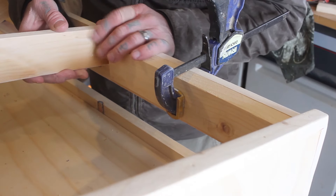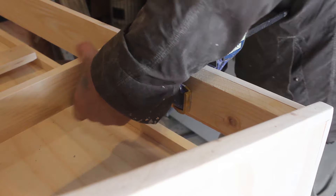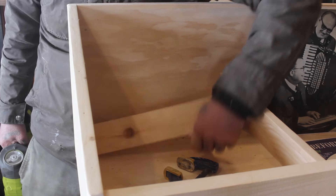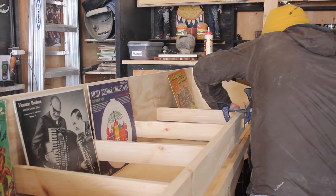I cut two spacer pieces of wood so I could use them to divide out the spaces evenly between all five different spots. You take the spacer, clamp it onto the front piece of wood, slide your divider board up to it, and you know it's perfectly spaced from there to there.